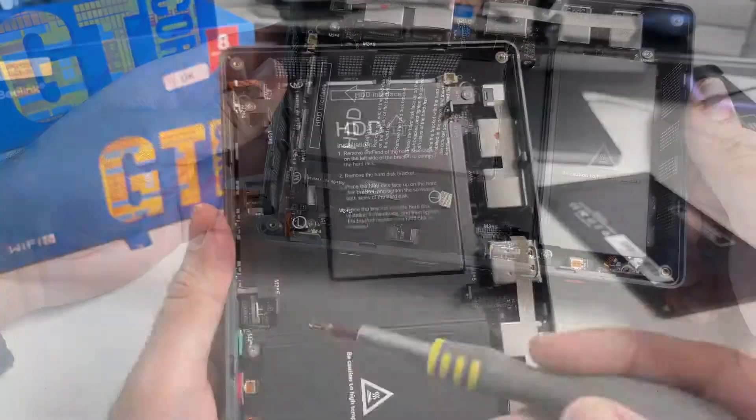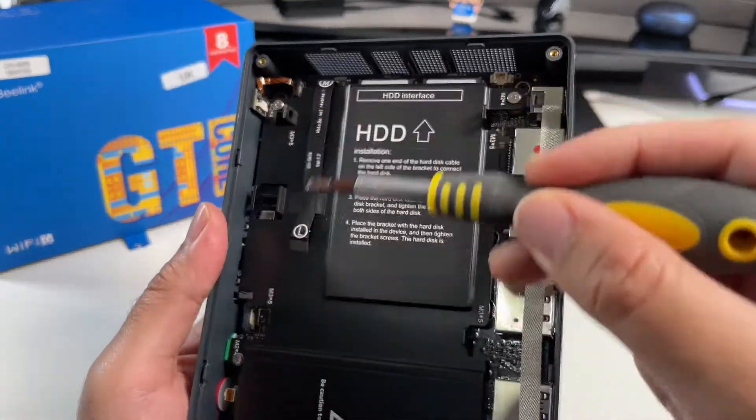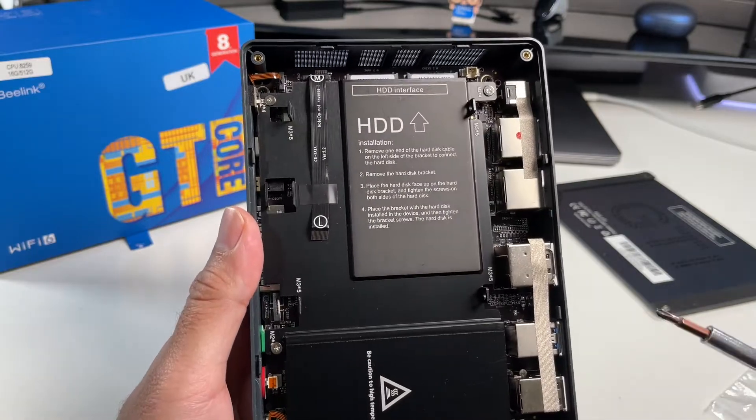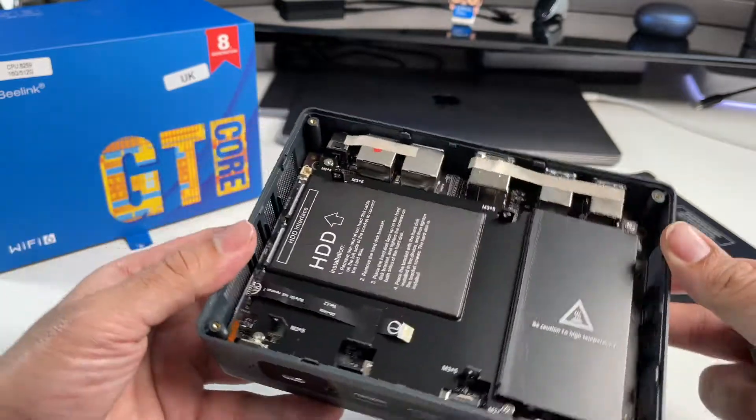Wow, check this out. This is where you're going to attach your hard drive. You can see these screw holes on each side and you can attach a two-and-a-half inch SATA drive, and that includes SSD drives. There are also instructions here on how to install the hard drive.